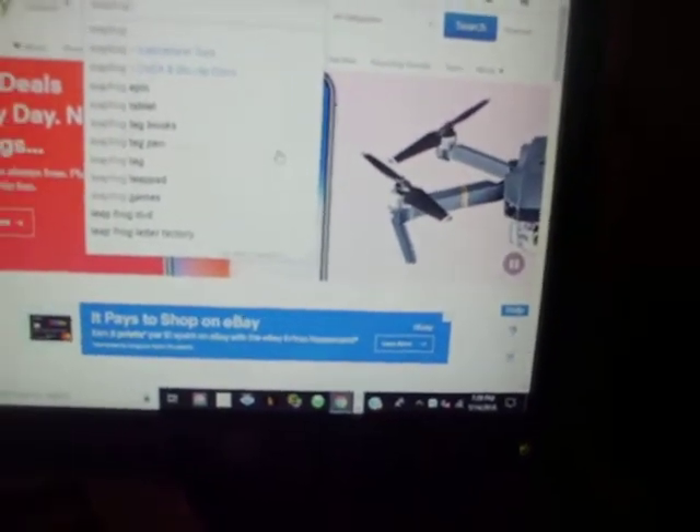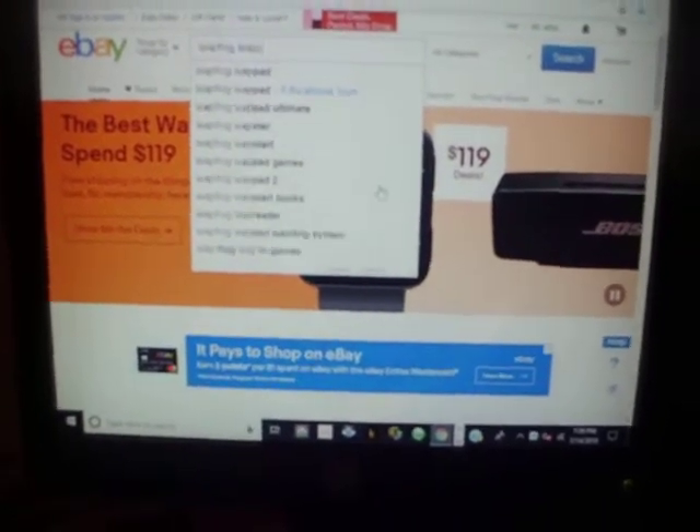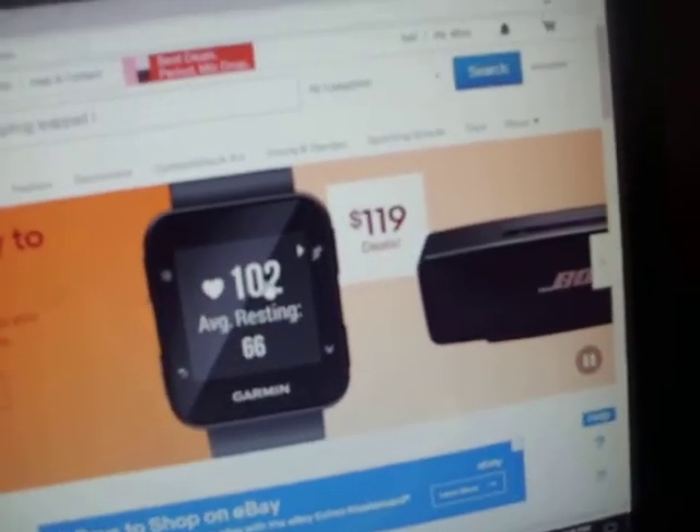I'm typing LeapPad — L, E, A, P, P, A, D.